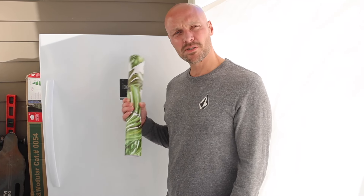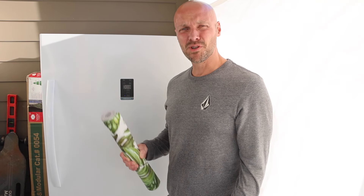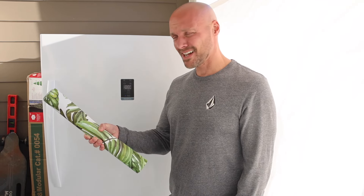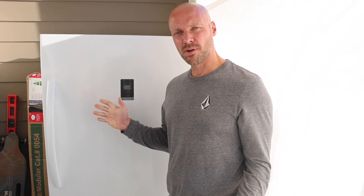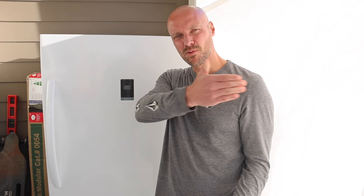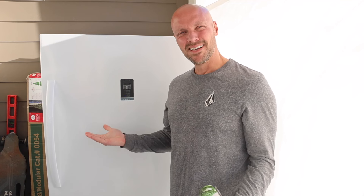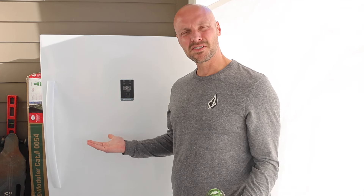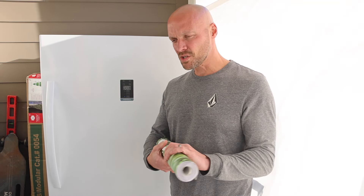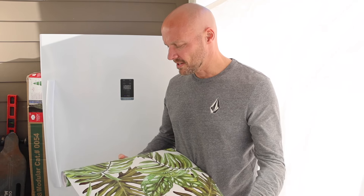So you may ask yourself, Mr. Gizmo, why are you trying to hide a freezer outside and not just put it inside? Well, this is a rental and we really have no room to put the freezer inside, so we had to put it somewhere. We have plenty of room on this massive balcony except it's exposed all the way to the street. Nobody wants to see a freezer sitting on a balcony outside — it's just kind of an eyesore. So that's why we're trying to hide it and we're gonna give something a try here today.